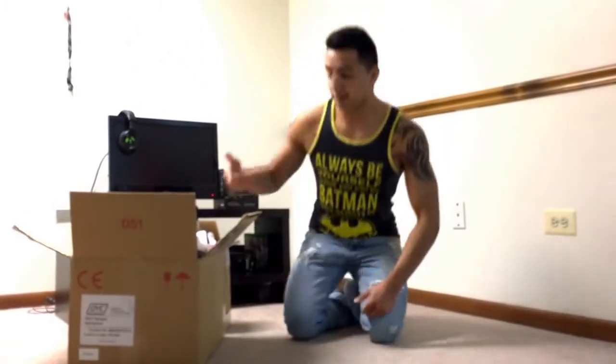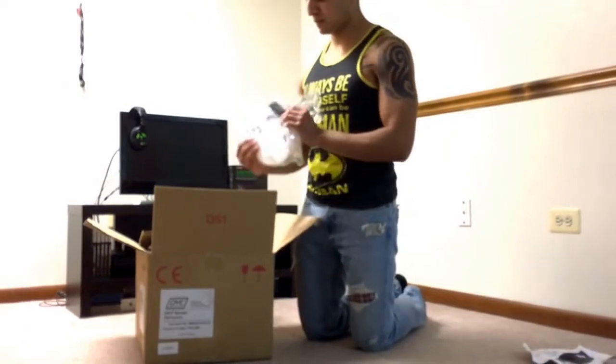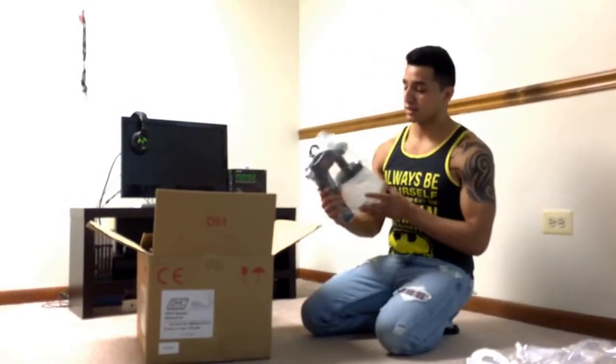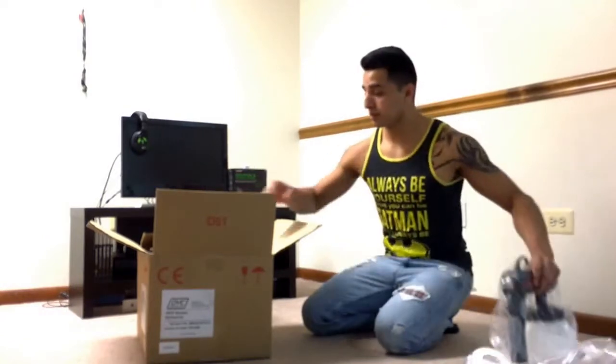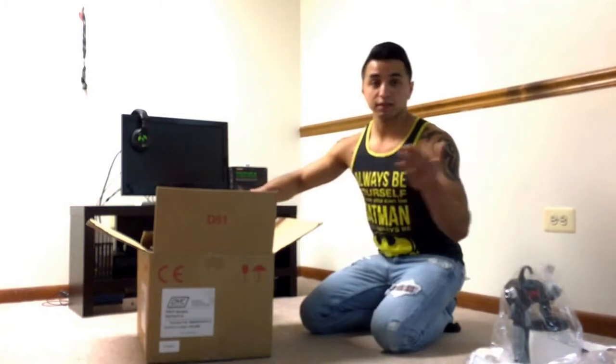What's going on guys, this is 2HD. I'm going to show you what I got in this box — the dipyourcar.com box. It comes with a manual and it comes with a spray gun, pretty dope. I'll save this one for later because it comes with a story.